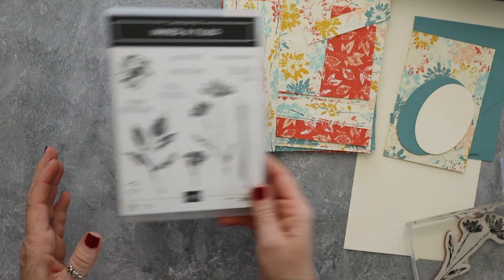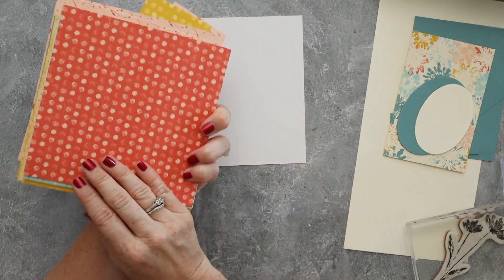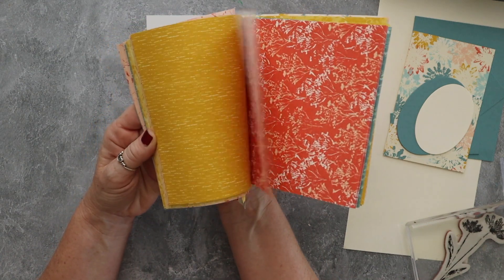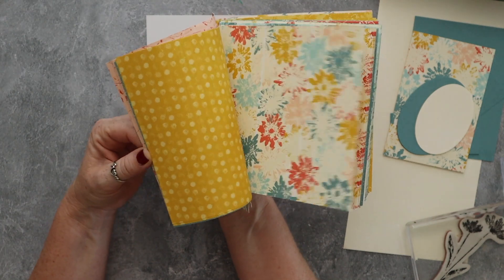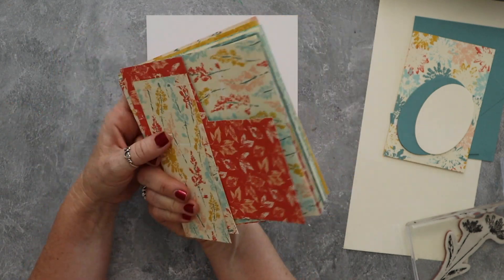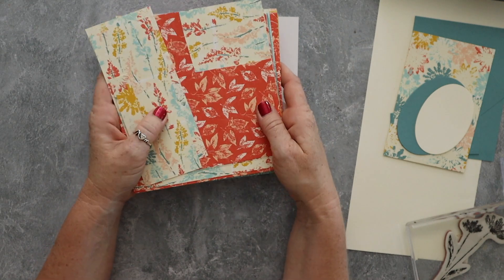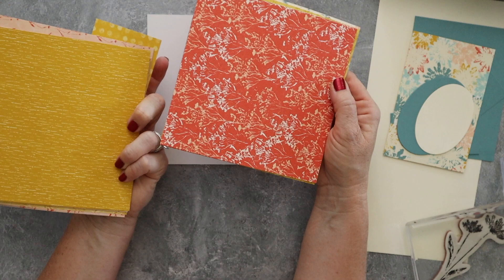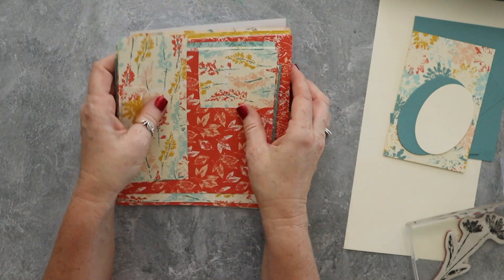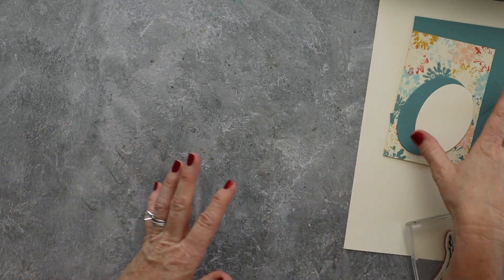We're using this gorgeous Inked Botanical Designer Series Paper. I want to preface this by saying it was not my favorite DSP in the catalog at first, but actually it's kind of beautiful. There are lots of really beautiful patterns in here that are perfect for fall, summer, or where summer meets fall. Until you get your hands on paper you sometimes don't know if you're going to like it — and it turns out I like a lot of these patterns. They're going to work great for Halloween cards, fall cards, and end-of-summer cards. We're going to make a birthday card and also decorate an envelope.